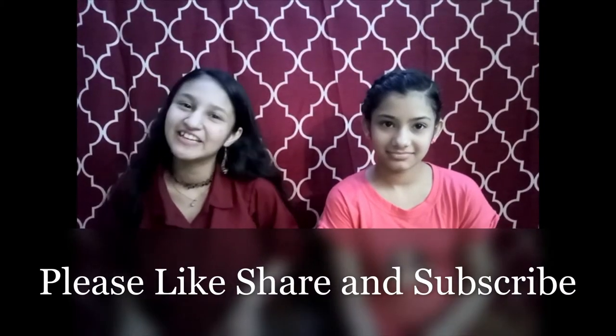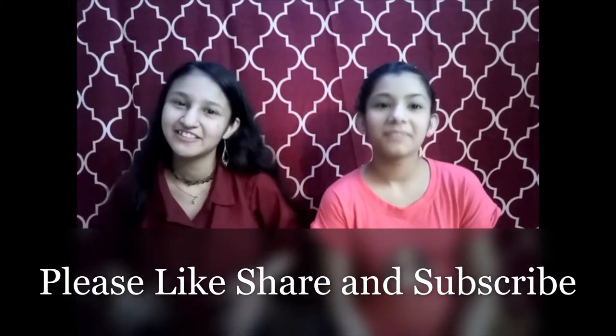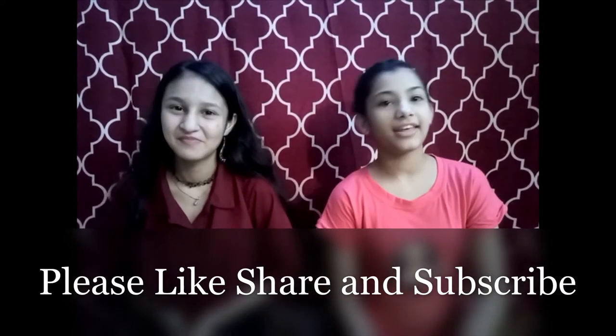You have to try it at home! So friends, we will bring more good videos. Please like our channel, share this video, subscribe, and press the bell icon. Thank you, bye!